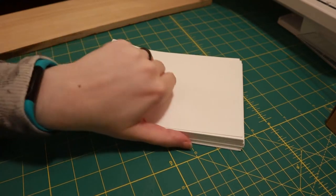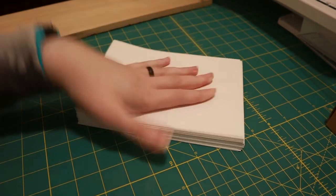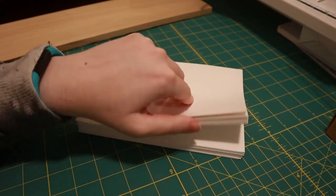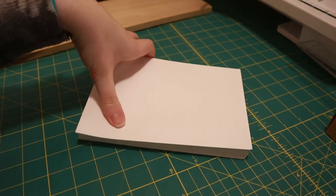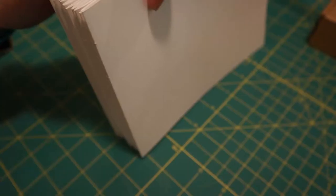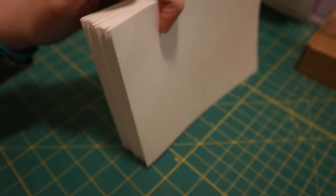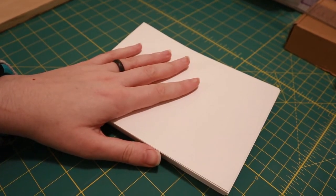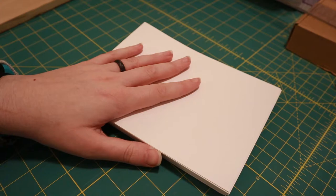I've got all of my pages folded. This is only 60 pages, so it's going to become 30 — but right now this is 60, and as you can see it's like an inch thick, which is nuts. So I'm going to make some holes with an awl in the spine for the stitching and then sew it together.